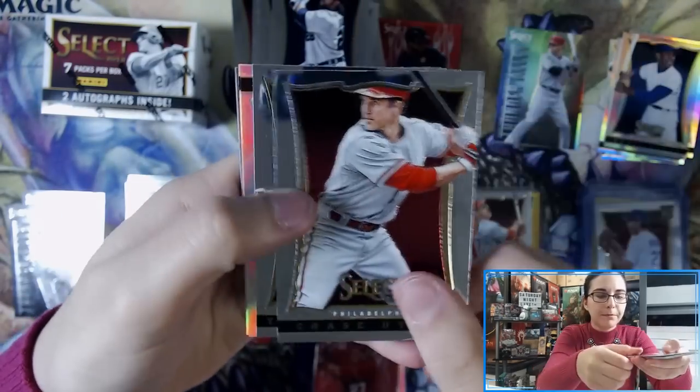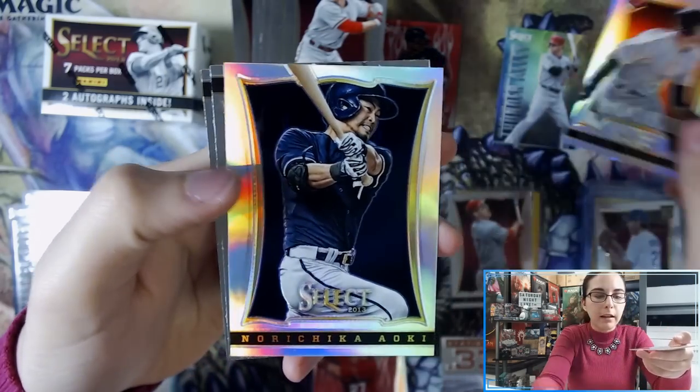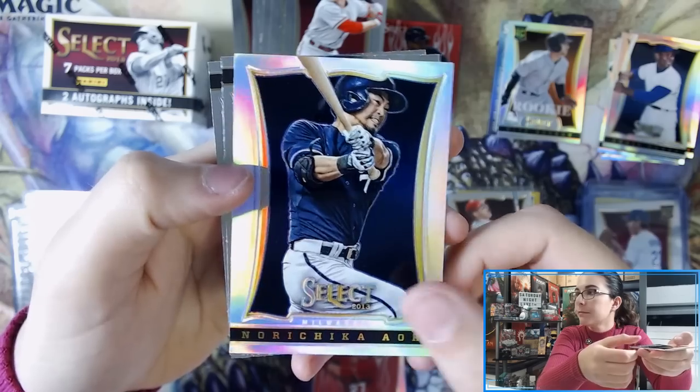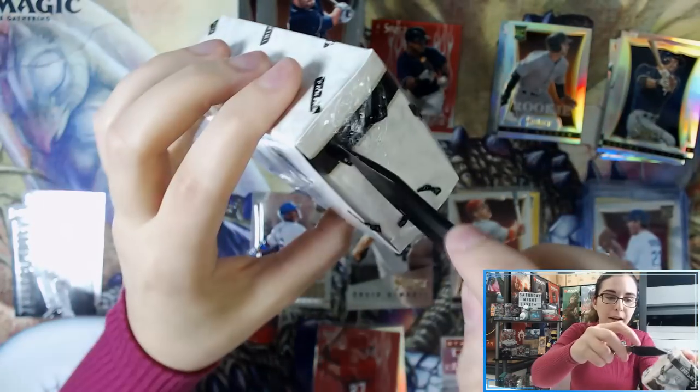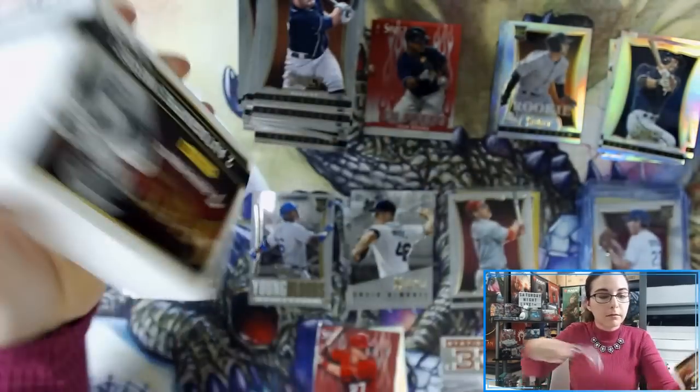Last pack of mini box number three — we have a Nick Noonan silver prism rookie card and a Norichika Aoki silver prism. Alright, last mini box for Miguel — let's get into it.